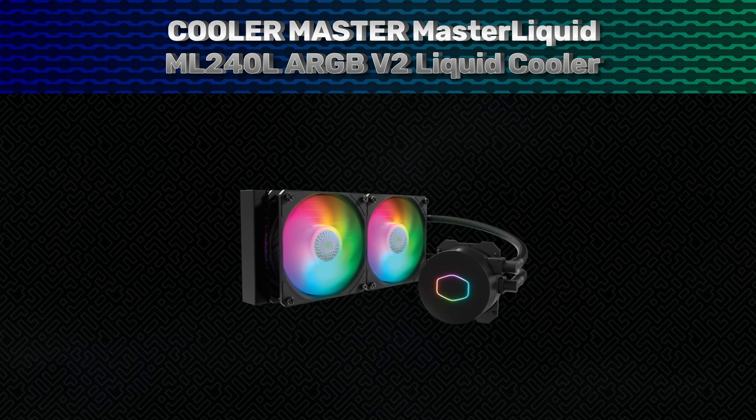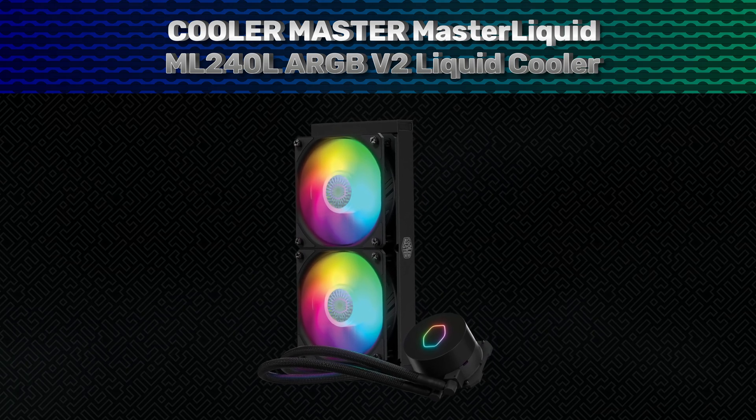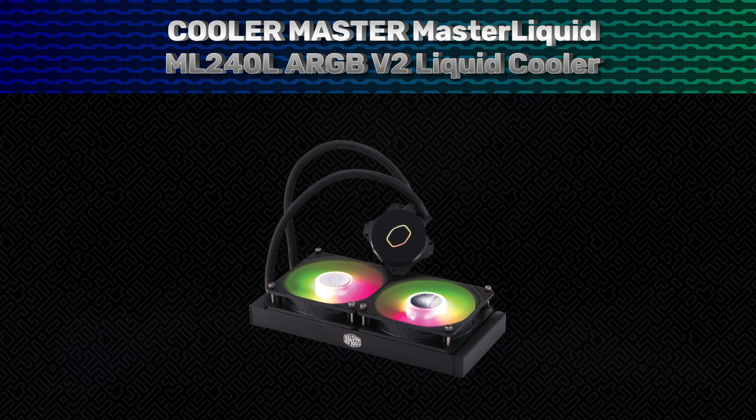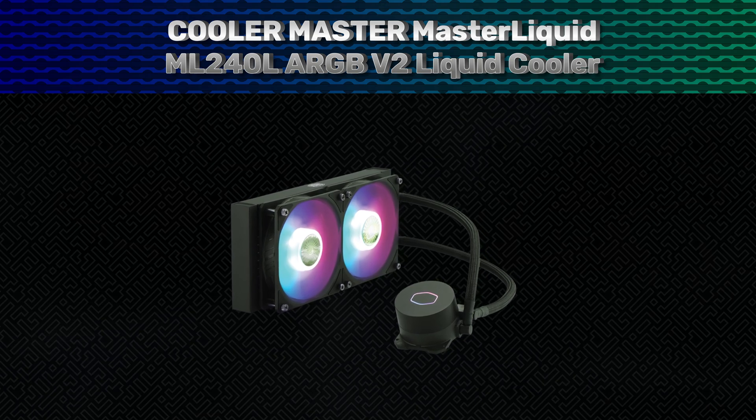The Cooler Master Master Liquid ML240L ARGB V2 liquid cooler was on sale right when I needed an upgrade for one of my PCs. I was expecting the stock cooler of the Ryzen 5 5600 to be enough, but after noticing the temps reaching 90 degrees Celsius, I decided to look for a decent water cooling solution, which is how I came across this one.